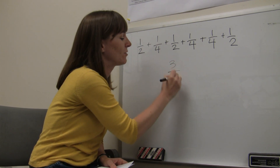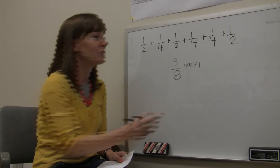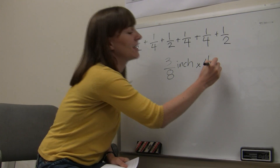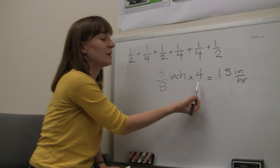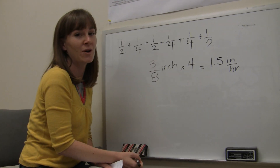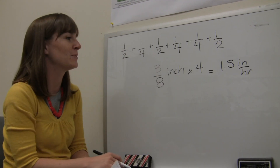The average comes out to 3/8 of an inch. That was the amount of water collected in 15 minutes, so we multiply by 4 to get inches per hour, which gives us 1.5 inches per hour. We do this because 15 minutes is a quarter of an hour, so we multiply by 4 to get a full hour. So 1.5 inches per hour is how fast that irrigation zone applies water.